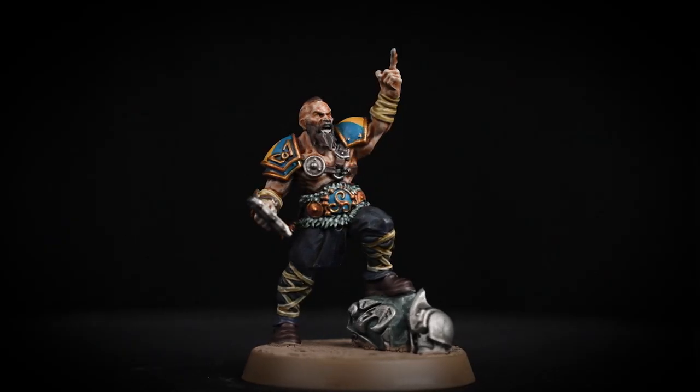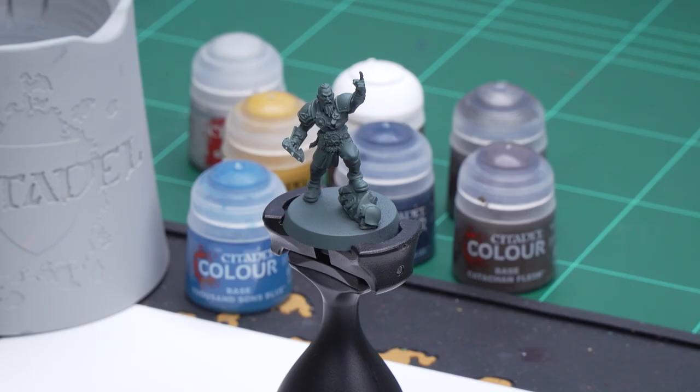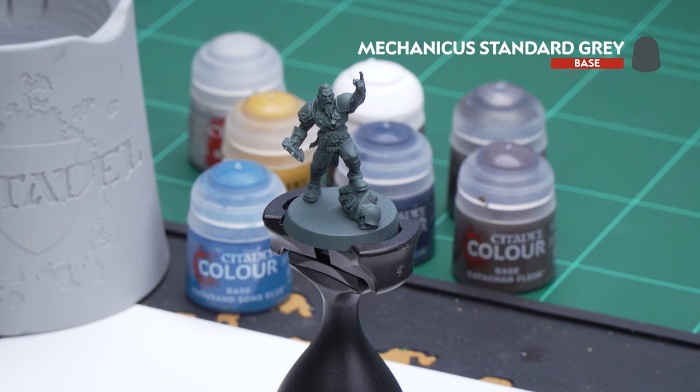Hello and welcome to this painting video. In this video I'll be showing you how to paint one of the linemen from the Norse Blood Bowl team up to battle ready. Before we begin we need to give our model an undercoat — I have used Mechanicus Standard Grey. And now we can start with our colours.